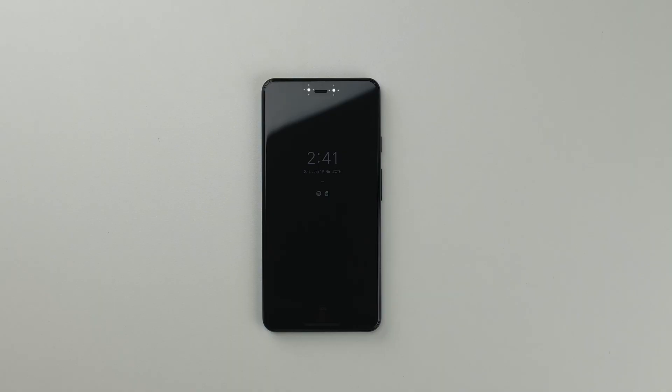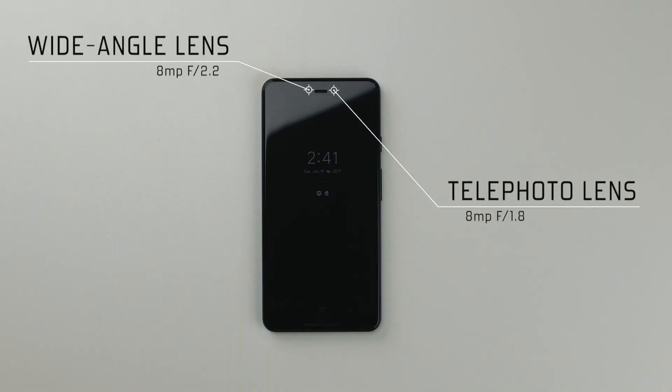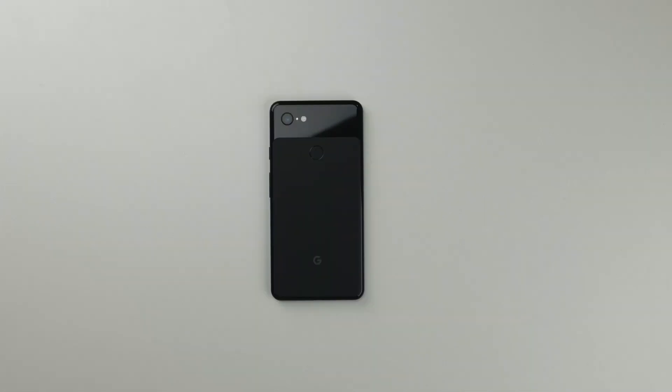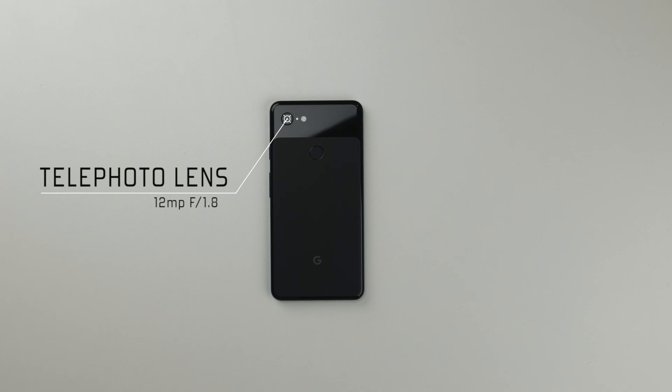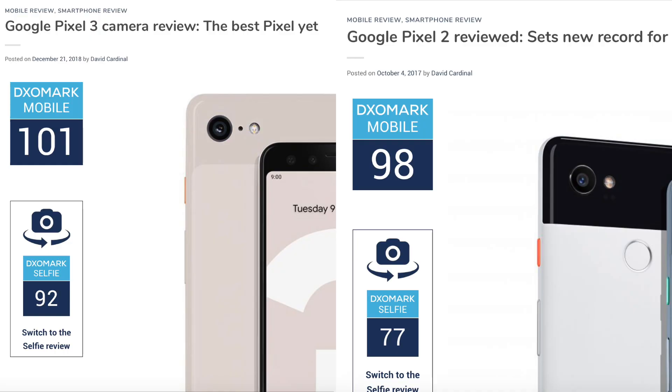And last but not least, we have the cameras — three of them to be exact. On the front we find two 8-megapixel cameras: one being a wide-angle lens with an f/2.2 aperture, and the other being a standard telephoto lens with an aperture of f/1.8. Video can be recorded in 1080p at 30 frames per second. On the back we find a single 12-megapixel lens with an aperture of f/1.8, which can record video in 720p at 240 frames per second all the way up to 4K at 30 frames per second. Picture quality is as great as you'd expect. DxOMark gave the Pixel 3 camera a rating of 101, up from 98 on the Pixel 2, so we get slightly better image processing, making this one of the top cameras you can find on a smartphone. Here are a few photo and video samples taken with the front and back cameras.